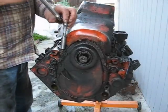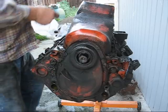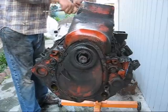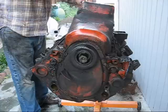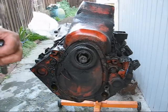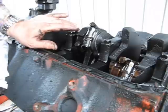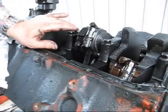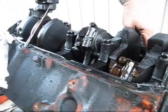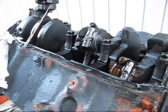Now we'll take the oil pan off. The two front bolts are half inch and the two back bolts are half inch. Everything else is nine sixteenths. Now, here we want to look at number two cylinder on the passenger side. Here's where the fuel pump went — that's the passenger side. Here's the first cylinder. Here's the second one. This is the one we suspect is an issue.